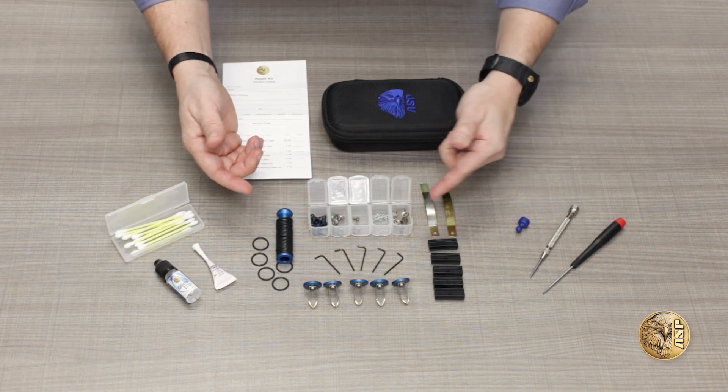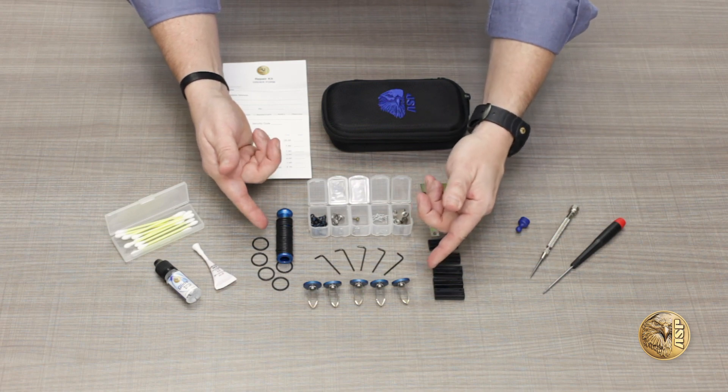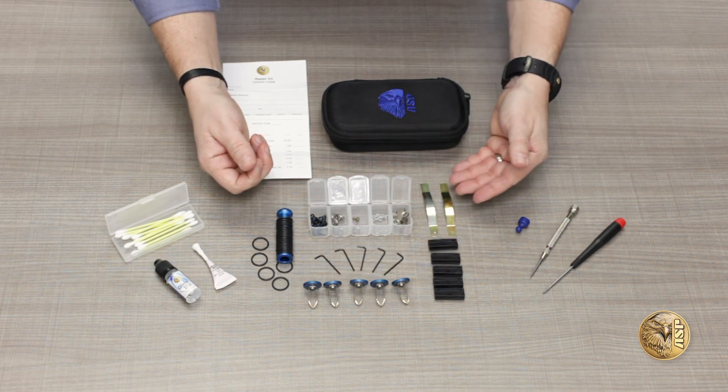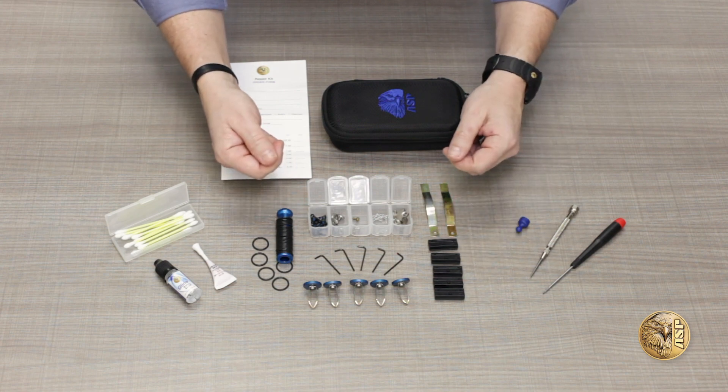Replacement and repair parts include calipers, springs, and O-rings for talon batons, retention clips and O-rings for friction lock batons, tension bars, screws, allen wrenches, and belt adjusters for baton and cuff cases.